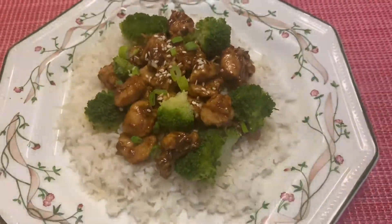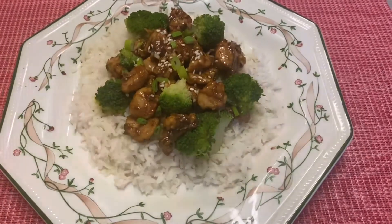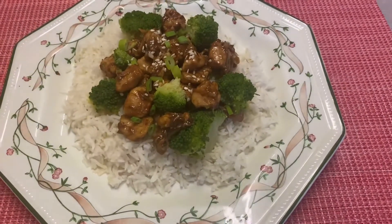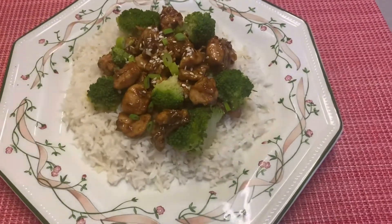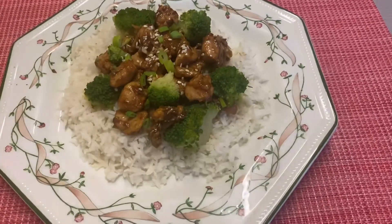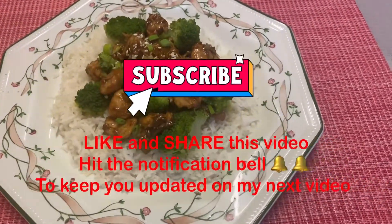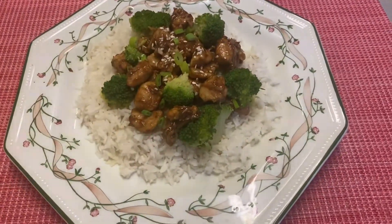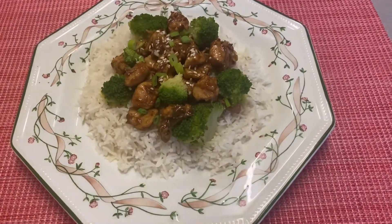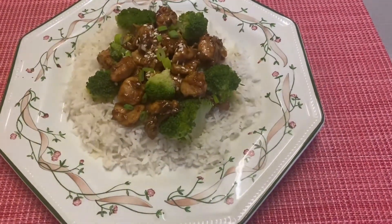And now, guys, here is the finished product of our chicken teriyaki — my very own version. Thank you for watching! Hope you like this video. Don't forget to subscribe, like, and share, and hit the notification bell to keep updated on my next video. Thanks for watching, bye, and God bless!